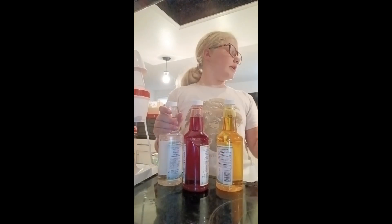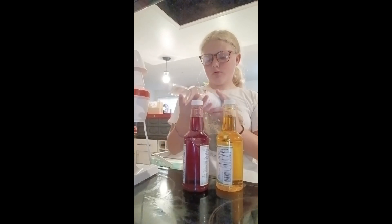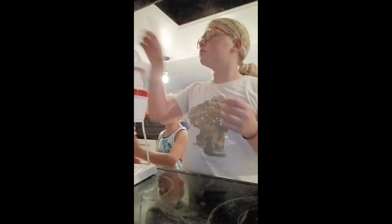It's clean, it's right there. These are the things we've got. We've got coconut, cherry, and banana. I'm going to use coconut and banana.